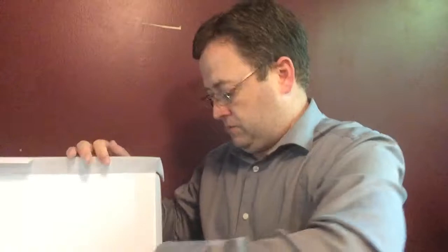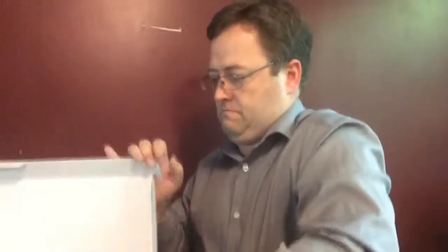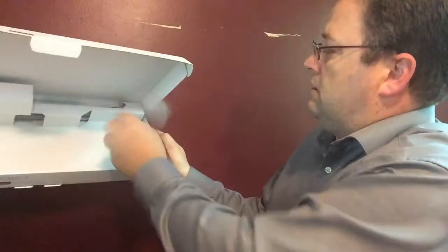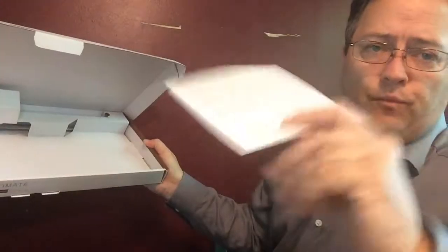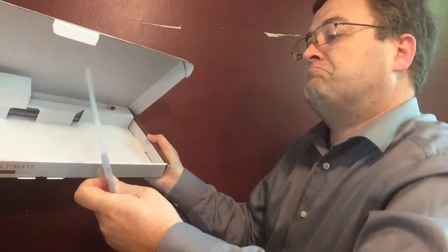If you need to measure something, you pop it off. You don't have to use this unless you want to elevate your keyboard a little bit. That's a nice cable. In addition to the keyboard, there's just your little one-page installation instructions. Requires no driver — just plug it in and use it.